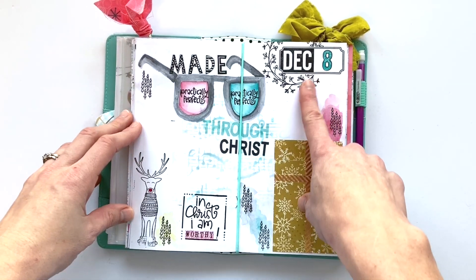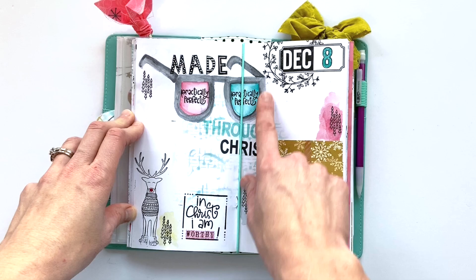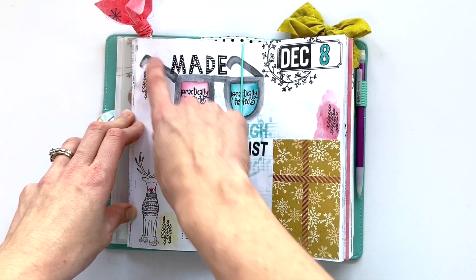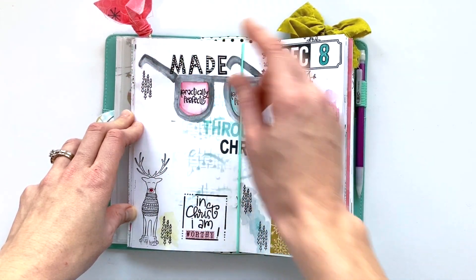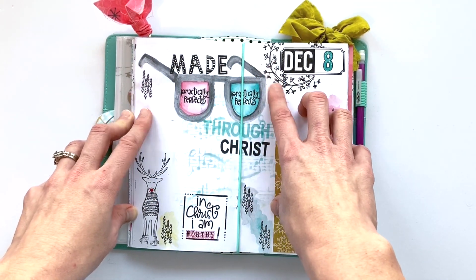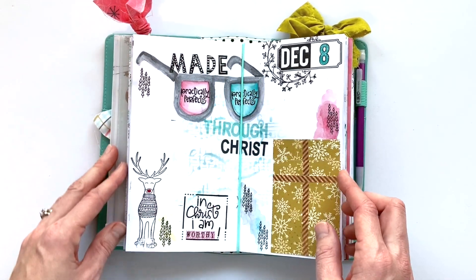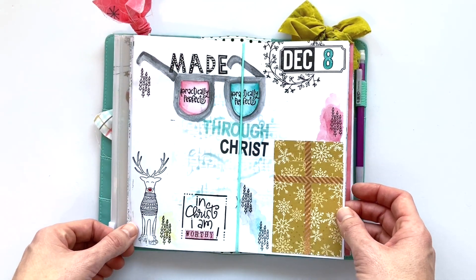Day eight was a day I didn't have quite as much time. So all I did was use some watercolor to create these glasses, because the whole essence of day eight was that we are seen through the lens of Jesus. Therefore we don't have to be perfect — God already sees us as perfect because he sees us through that lens.